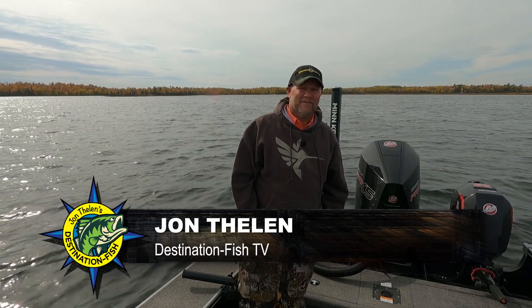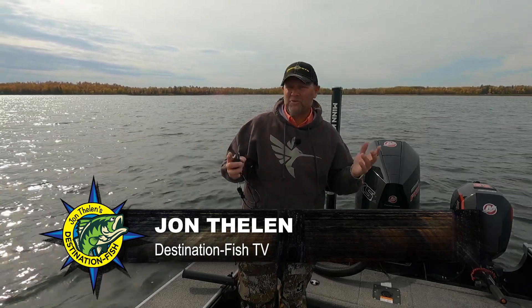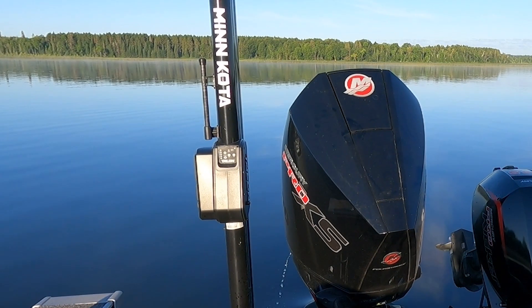Hey, I'm John Thielen, host of Destination Fish Television. I get asked an awful lot at boat ramps, on the water, wherever, about this Minn Kota Talon out on the back of the boat.